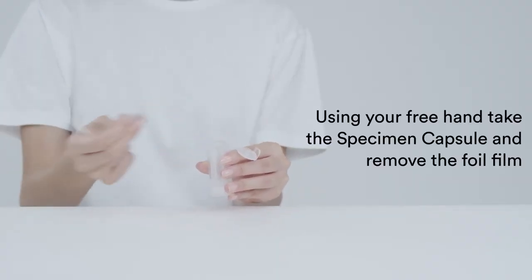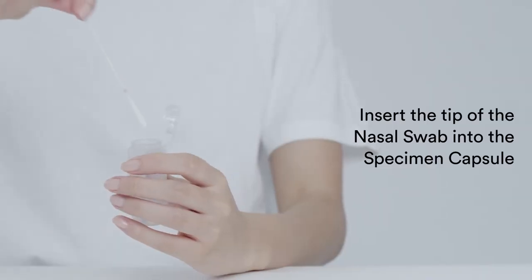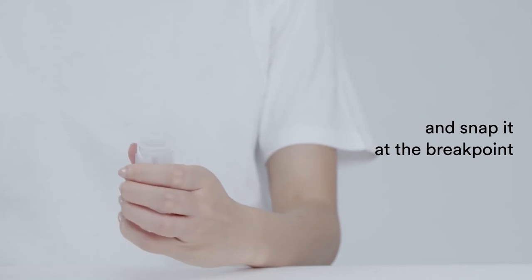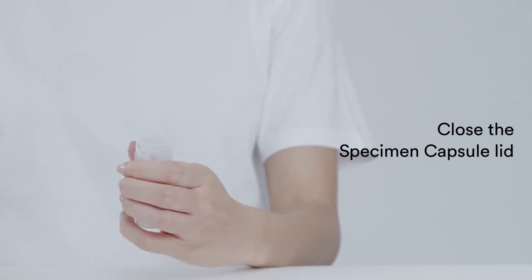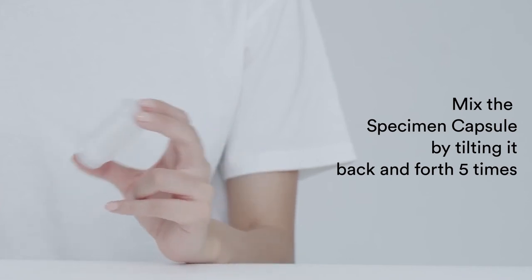Using your free hand, take the specimen capsule and remove the foil film. Insert the tip of the nasal swab into the specimen capsule and snap it at the breakpoint. Close the specimen capsule lid. Mix the specimen capsule by tilting it back and forth five times.